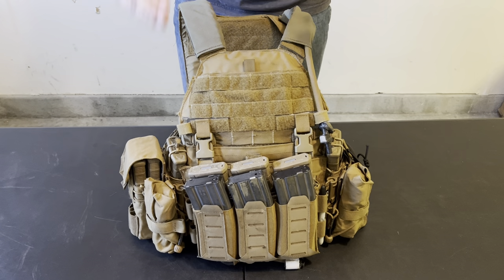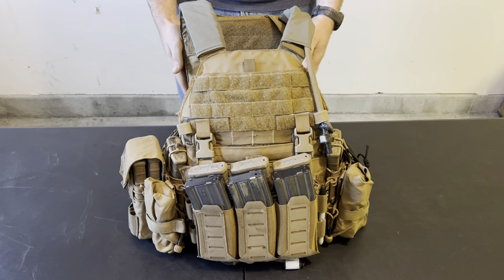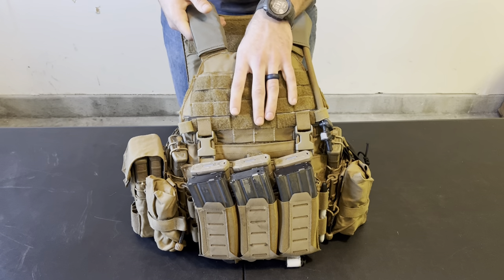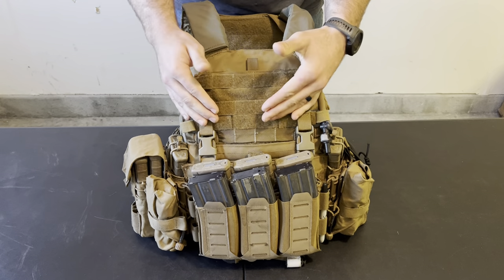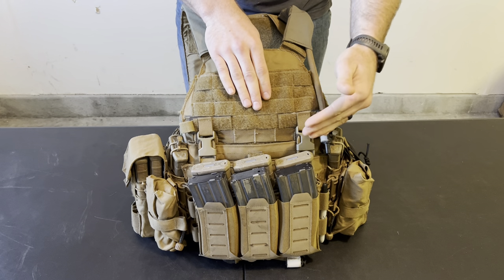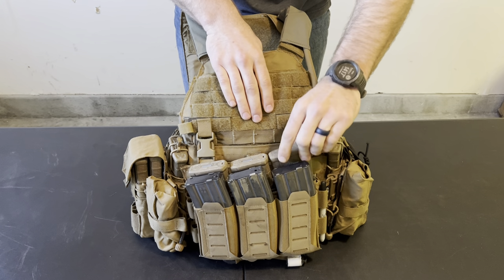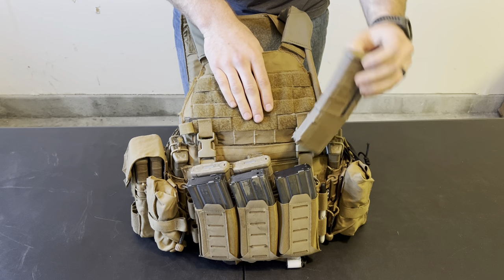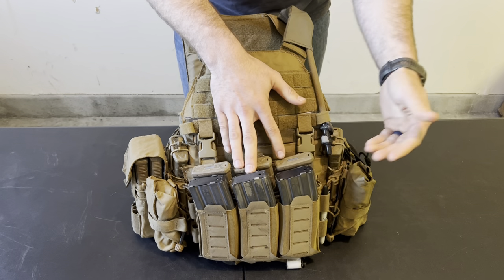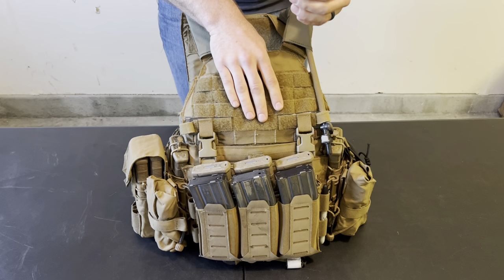We'll start on the front plate bag, then do the cummerbunds, and then the rear plate bag and shoulder straps. On the front, I have a Shaw Concepts ARC V2 placard, and inside of that placard I have their RAM elastic insert. This is the only elastic insert that I like, and it's because it has Tigris on the inside to hold that elastic open a little bit.